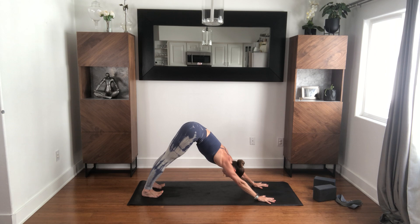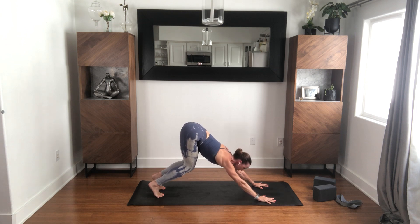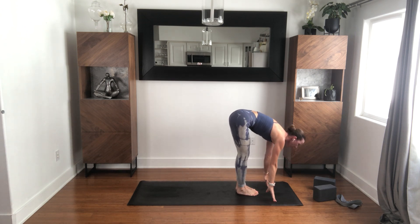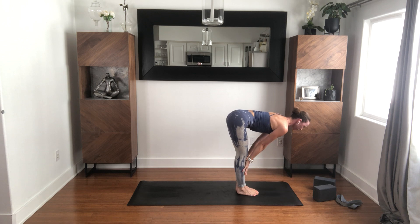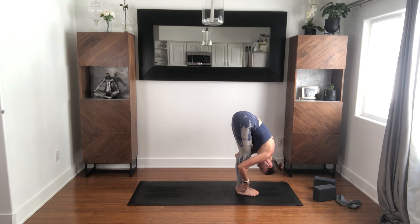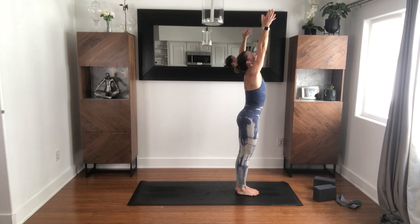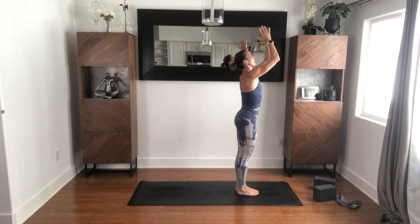Lift all of your toes up. Press into the mound of the big toe, the mound of the pinky toe. Start to let the heels get heavier. Place your toes down and give them some life. Keep the toes active and inhale, lift your heels up. Bend your knees, look where you're going, bring your feet to your hands. Halfway up, inhale. Fold with your exhale. Rise up to stand, inhale. Draw your hands into your heart, exhale.